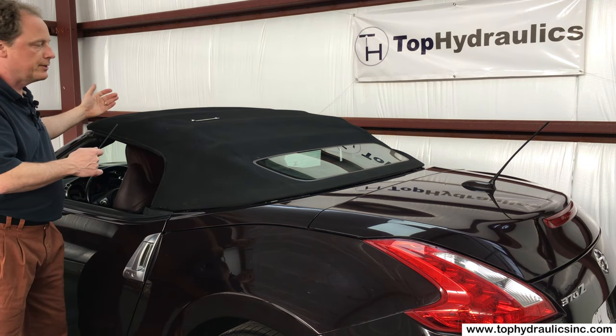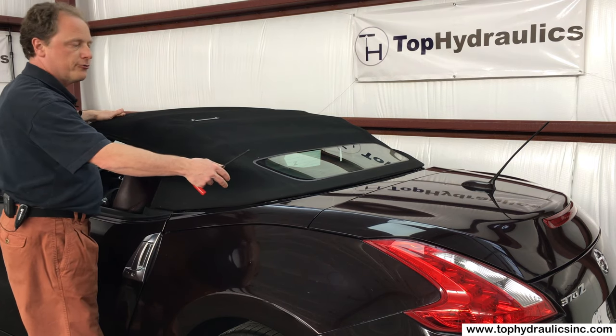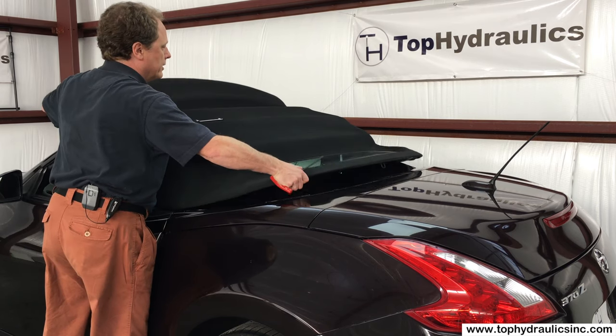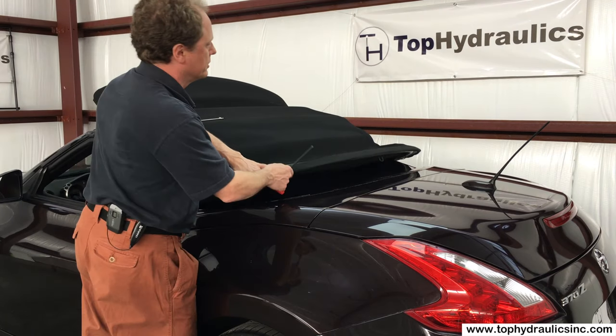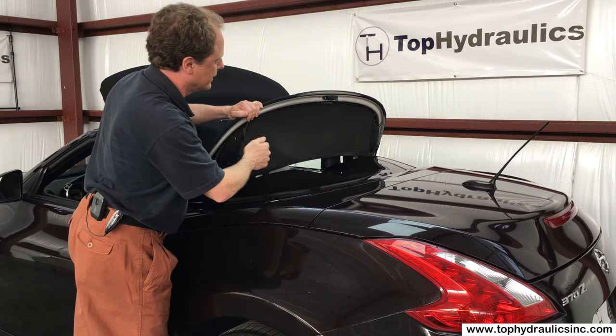But with the front unlatched, the top will not open yet because the front or first bow and the rear or fifth bow are linked together — they can only move together just like this. This one has been unlatched already and we did that just to show you what we're going to work on next.